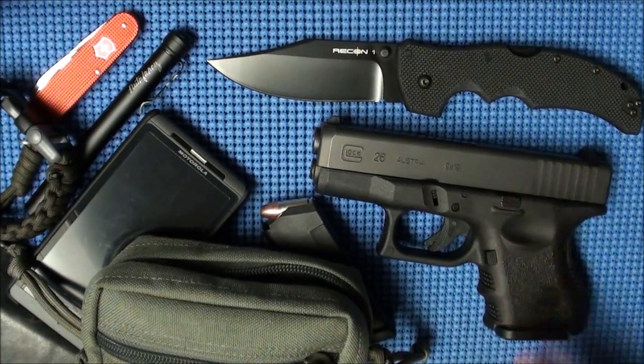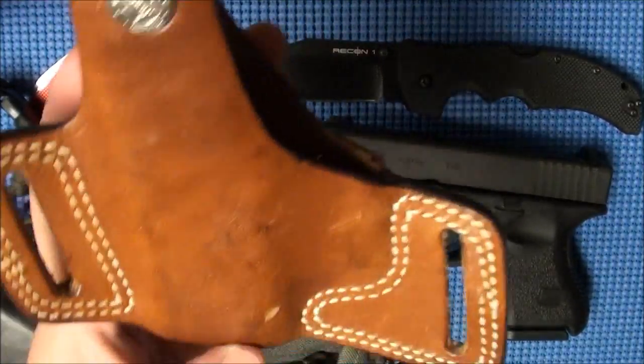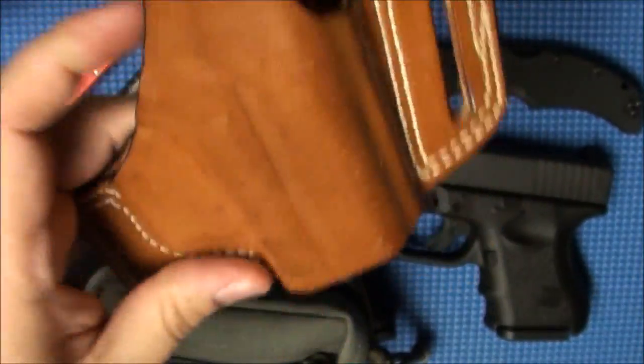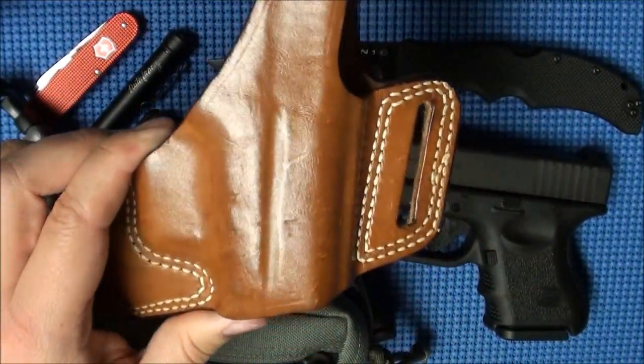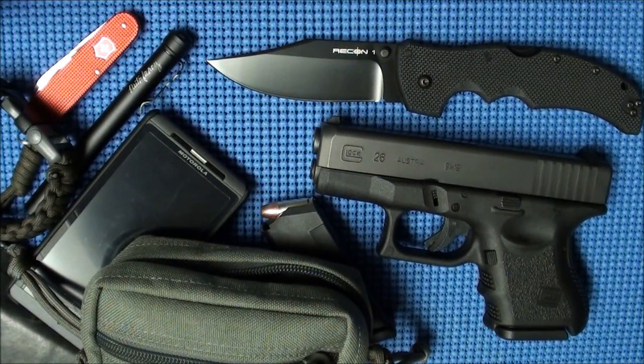I was carrying the Glock with just a little leather outside-the-waistband holster with snap retention — this is a Bianchi Glock No. 5 holster. Just a real simple holster. I find that I can carry the Glock 26 with a t-shirt and that holster outside the waistband really easy. I couldn't quite do that with the Glock 19 — I had to be wearing a button-up shirt. But the 26 rides with a t-shirt as well, which makes it a lot more convenient.